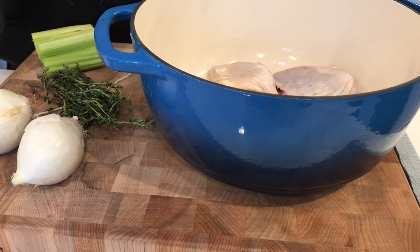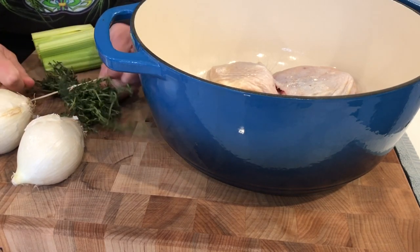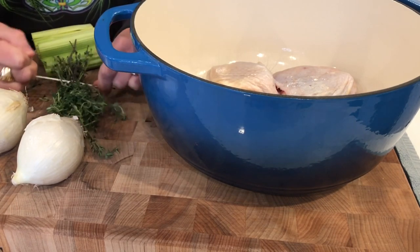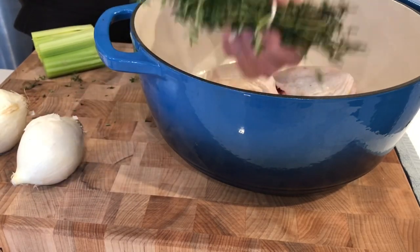This part is just so simple. I'm just going to tie this up so I can fish it out later. Everything that goes in here I'm going to run through a strainer anyway, so even if there's bits and pieces of stuff, that's okay. In it goes.